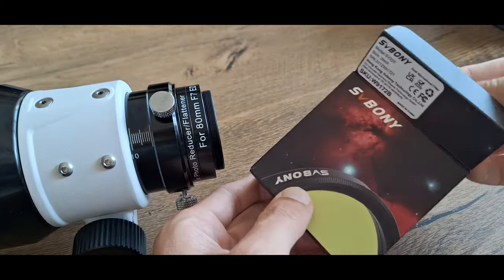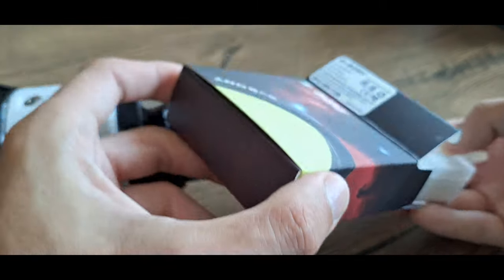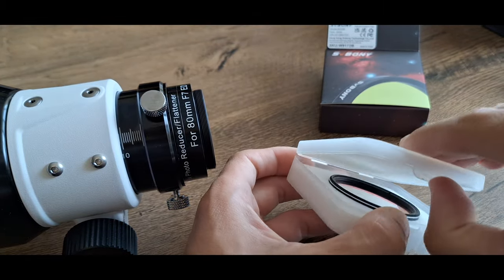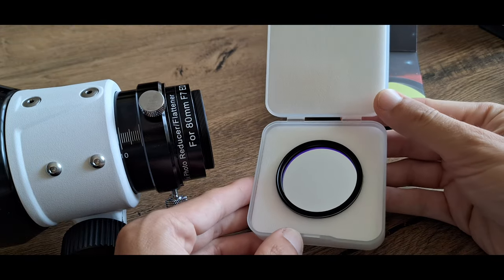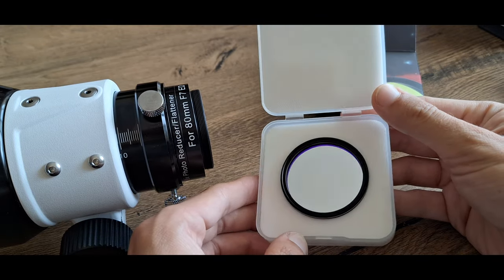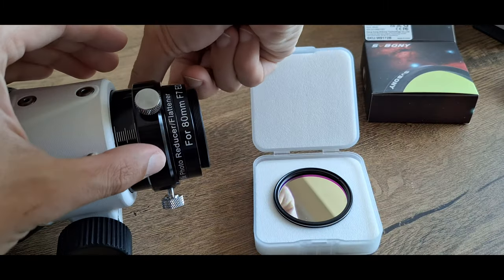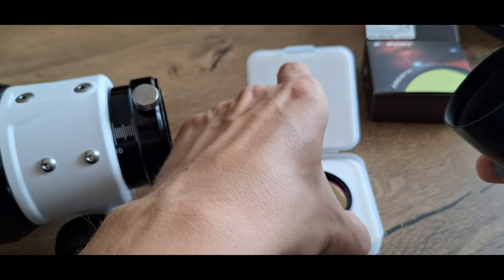If you want to take beautiful pictures of deep sky objects that emit in certain wavelengths, such as nebulae composed of hydrogen, oxygen, sulfur, etc., you will need a filter passing exactly these parts of the light spectrum. Such filters suppress light pollution from cities, making astrophotography possible even from large cities. Such a filter is available from this brand.